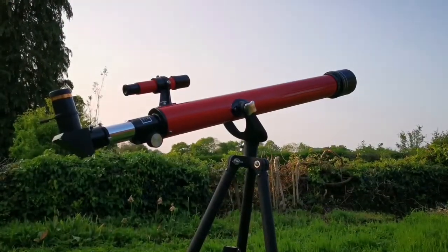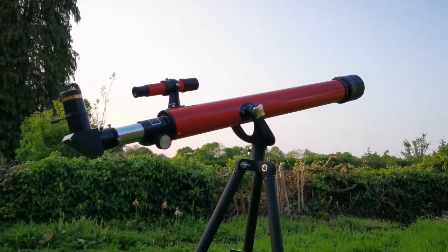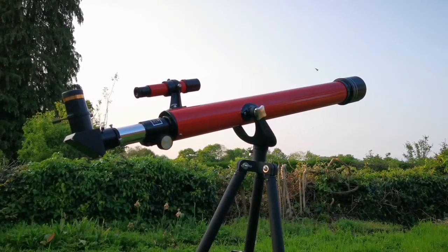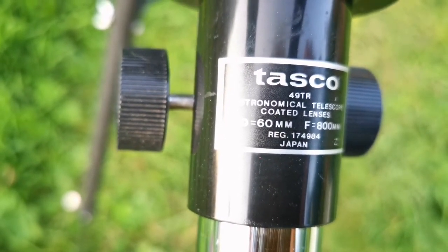I need a grab-and-go small telescope, and I think this telescope is quite adequate. It's a 60mm Tasco telescope — let me show you the details. Yes, it's 60mm with a focal length of 800mm, so that's around f/13.